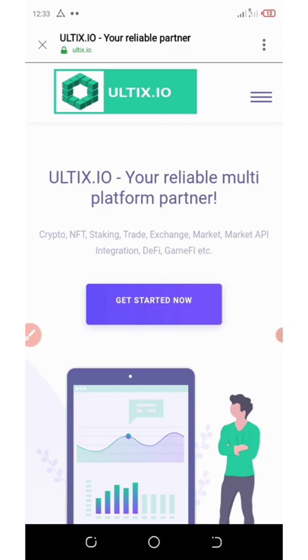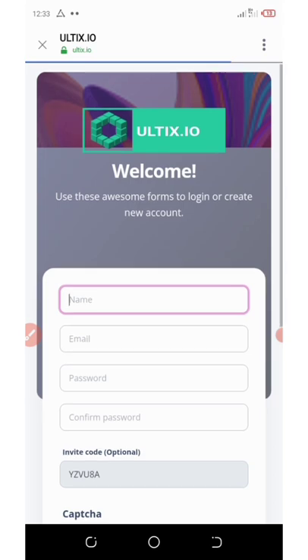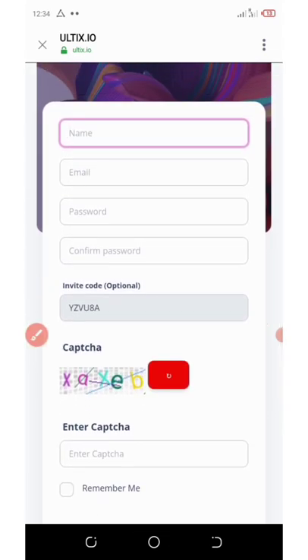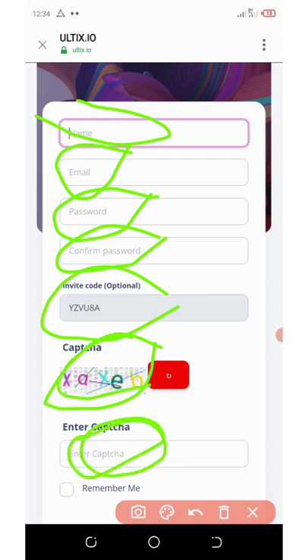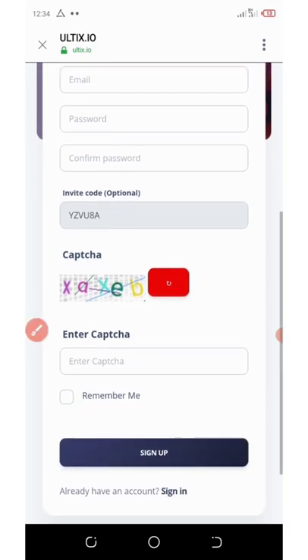Once you hit the link below in this video description, it will take you to the site. Click on 'Get Started' and it will take you to the registration form. You're going to fill in your name, email, password, confirm your password, then enter your referral code, solve the captcha, and click 'Remember Me' so they will remember your password when you log in again.